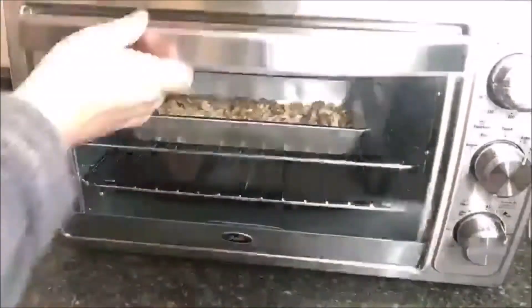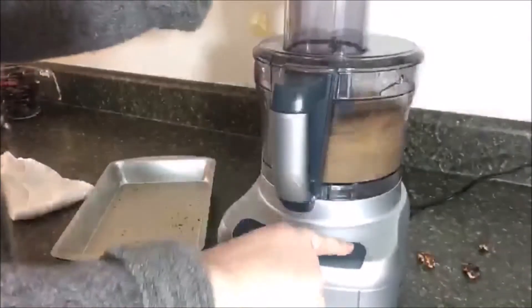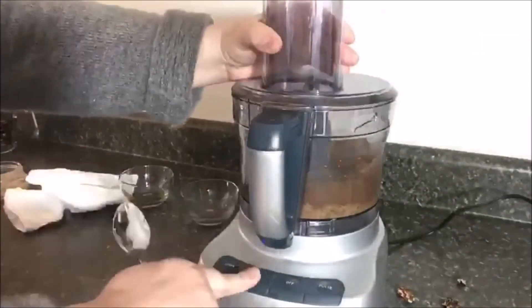To begin, I chopped all of my walnuts finely, put them in at 350 degrees and roasted them, took them out, cooled them, added them to a food processor, and added all of my ingredients one by one.